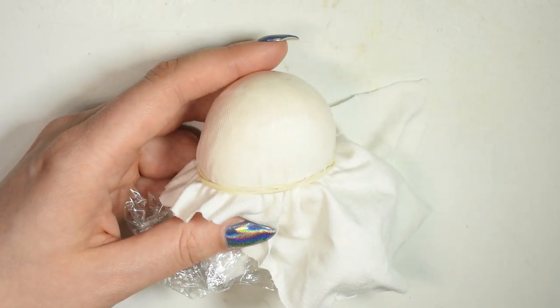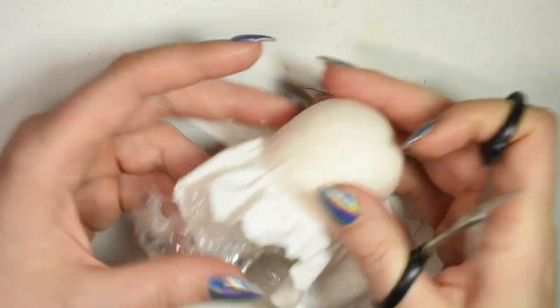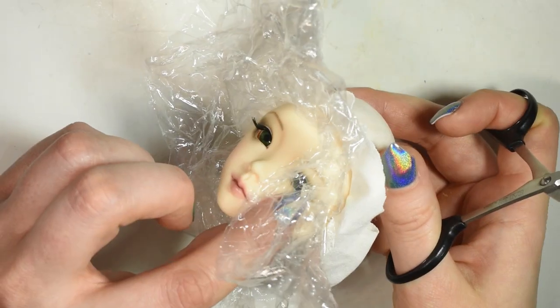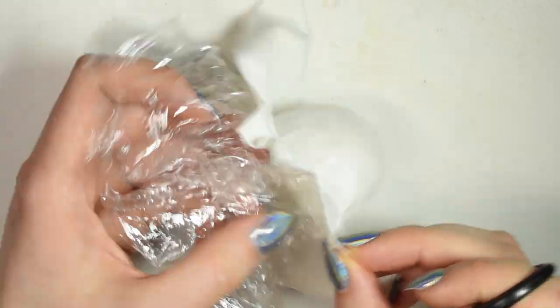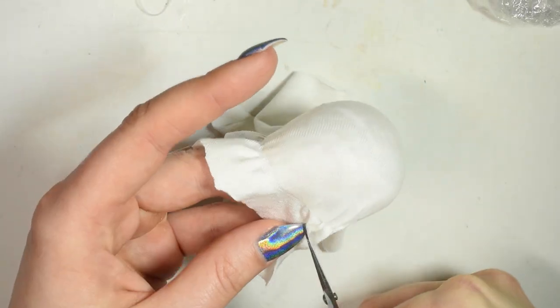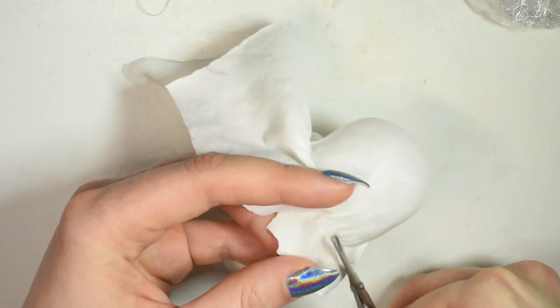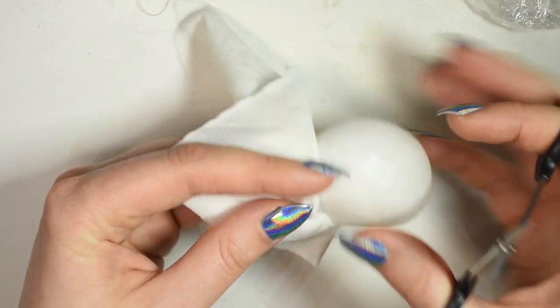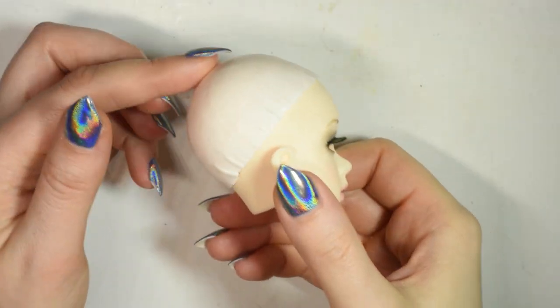Allow that to dry before spreading on a second layer. Once that's completely dry, you want to cut away the rubber band and cut away any excess fabric. And that's our basic wig cap ready.